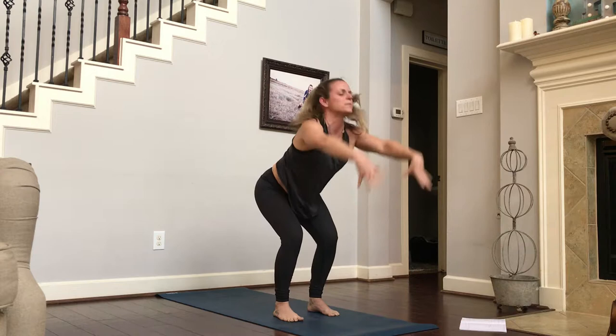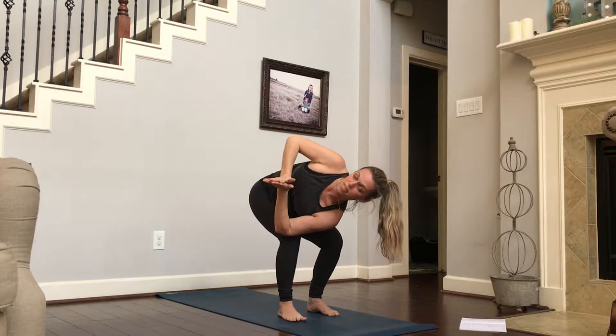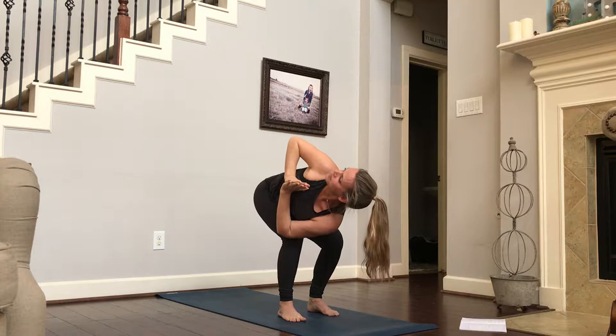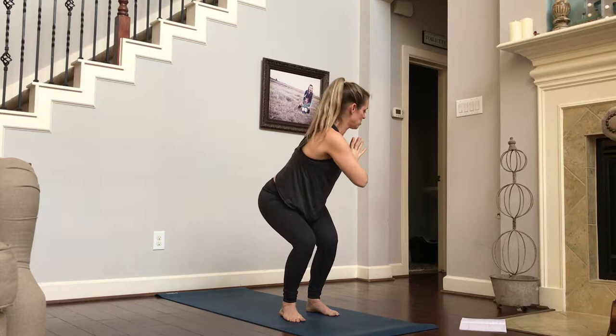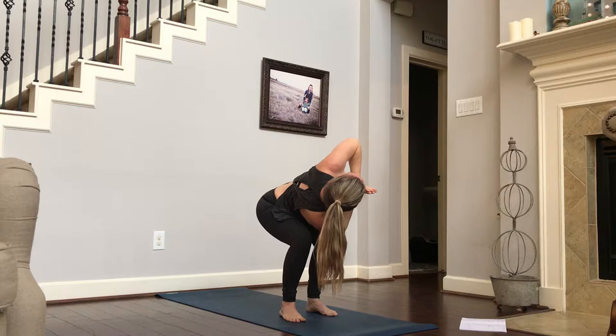Coming all the way back up to our chair. Hands to the heart. Turning to the right. Left elbow is going to hook on the outside of our right knee. We're going to push into our palms, trying to get our thumbs to come to the center of our chest, our heart center, while we look up over our right shoulder. Make sure this left knee is standing back. Inhale, exhale. Come into your chair first, turn to your left side, then hook your right elbow onto the outside. Inhale, pushing into our palms. Exhale, sitting down.